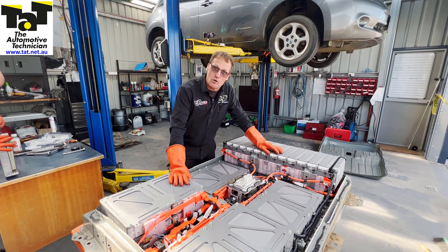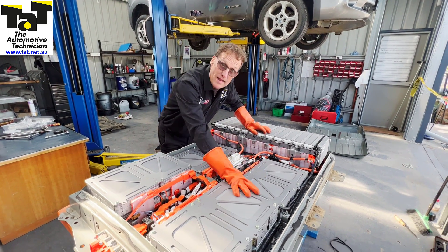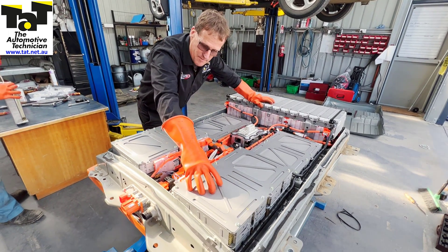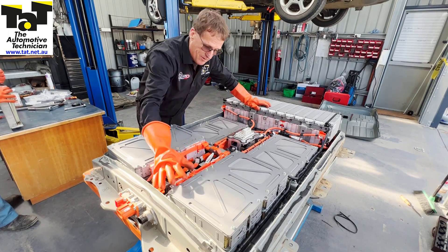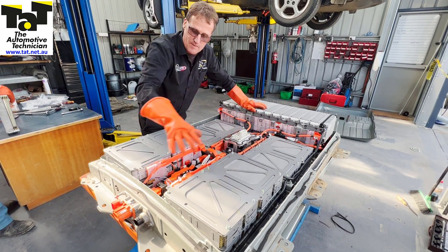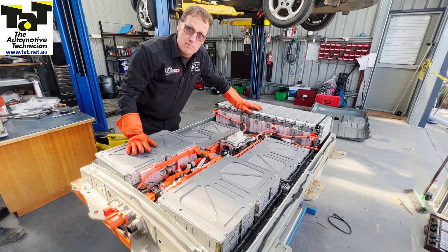We've got the battery pack all back together now. We've got our base battery back in that we had out earlier. We've got our brand new battery cell which is in the very bottom of this pack here — cell 60. We've re-torqued everything back up again, all the connections have been done and double-checked. We're just about to put the lid back on this particular battery pack and back in the car.